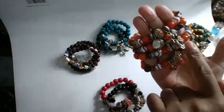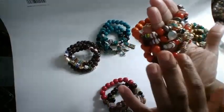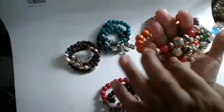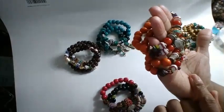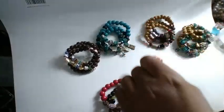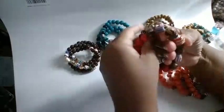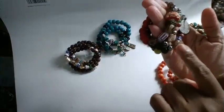I went ahead and added some orange just to add a little bling of color. I'll be adding these to the fair.com website later on today. I wasn't able to do much really over the weekend, and I also have these three here.